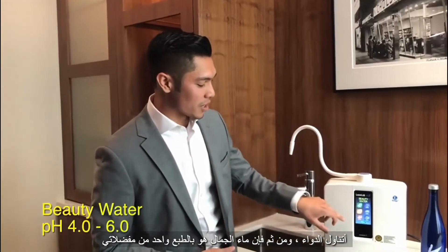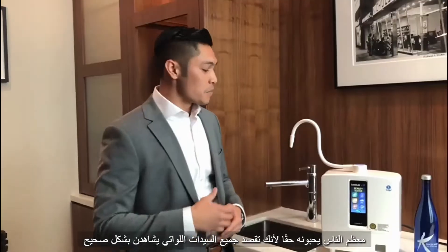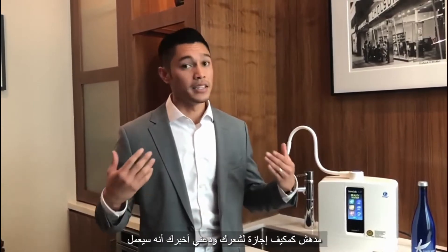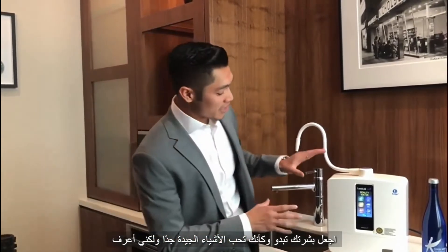And then beauty water is, of course, one of my favorites. Most people really love it because, for all you ladies watching right now, it's exactly what facial toner is — it's incredible for your skin, and it's amazing as a leave-in conditioner for your hair. It's going to have your skin looking great. Very good stuff.